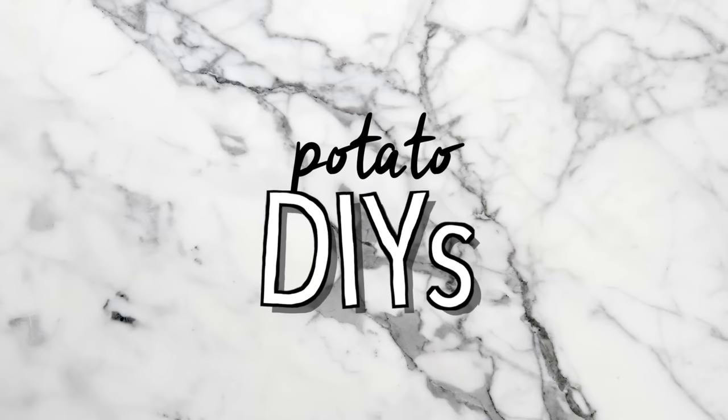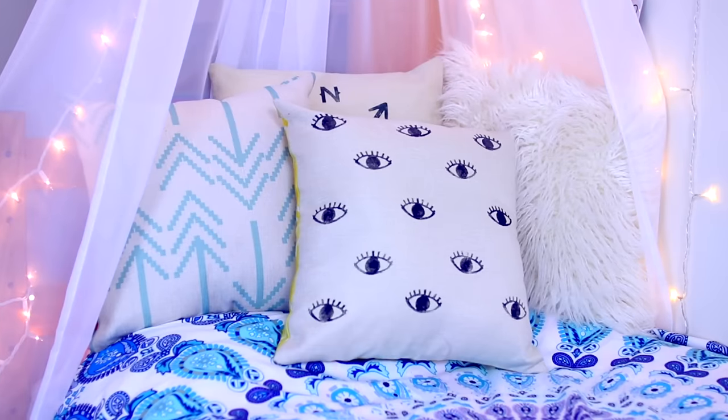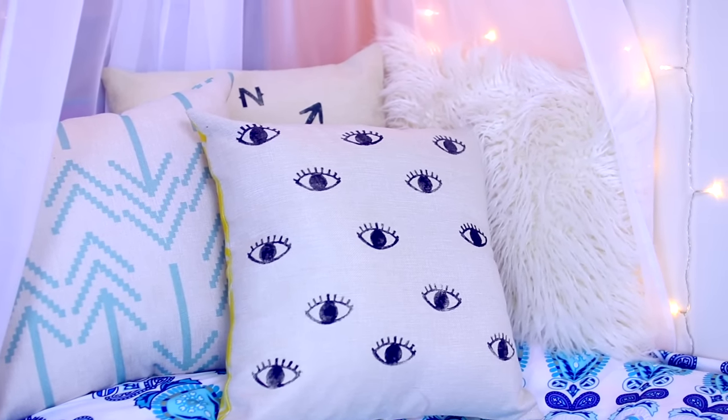If you want to be notified when I upload a new video, just hit that bell button. Without further ado, let's get started. So first we're going to start out with the potato DIYs. I'm going to show you guys how to make this Urban Outfitters inspired pillow.